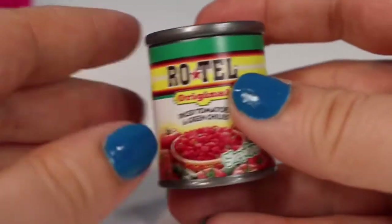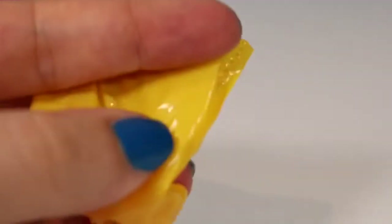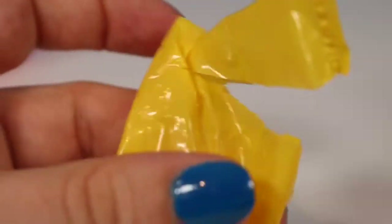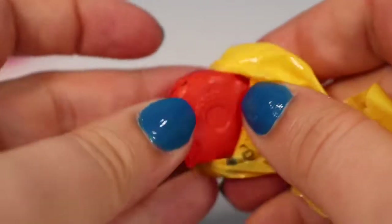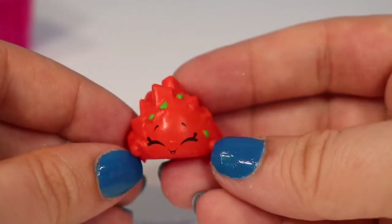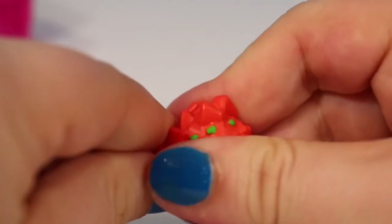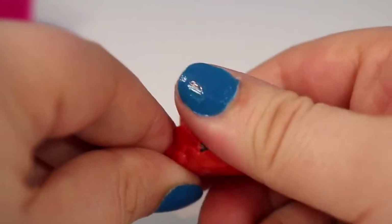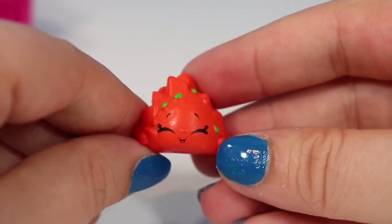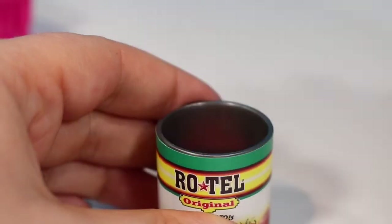The second one in our little basket is some Rotel — diced tomatoes and green chilies. We're going to pop the top off the can and carefully cut our blind bag open so we don't cut ourselves or anything inside. Since this one is a squishy Shopkin, that would be much easier than with a regular Shopkin. From the pantry we have Bryce Diced Tomato — he is a common, squishy all the way through. If you haven't seen these in person yet, they do feel like the Grocery Gang that Moose also makes. We're going to go ahead and put him back in his little can.